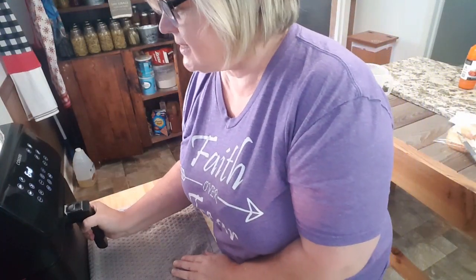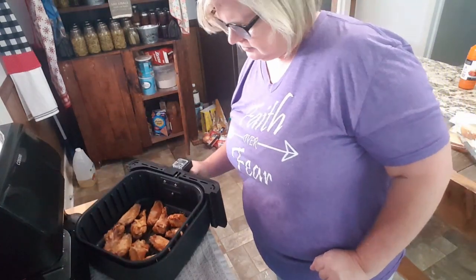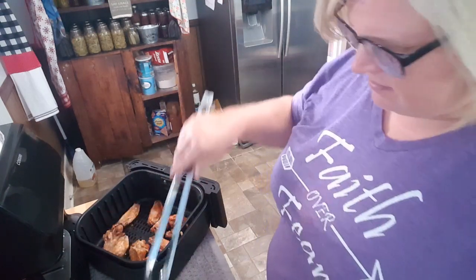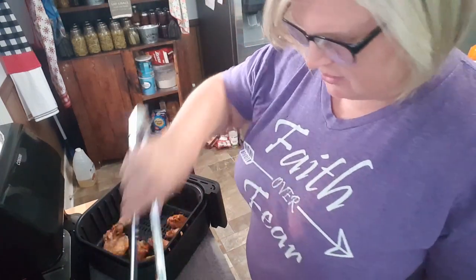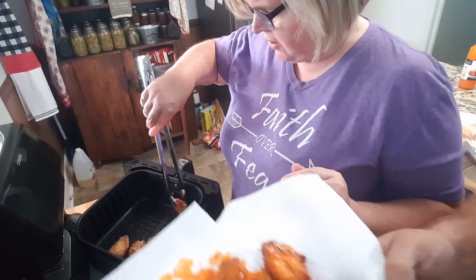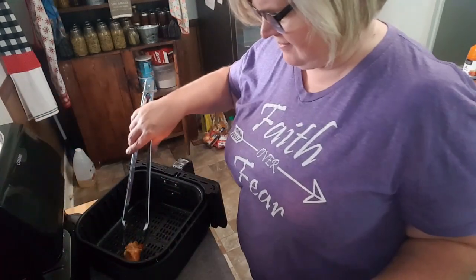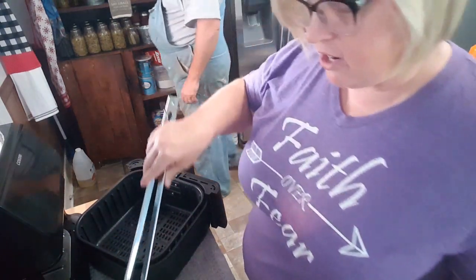Okay guys, they're ready to come out. Oh my goodness, that looks like perfection! I'm going to get them out and put them on this rack — I don't want to put them on a paper towel because they'll get soggy. They look perfecto! The grease-fried ones made the house smell like grease and it's hot in here, but the air fryer didn't do any of that.